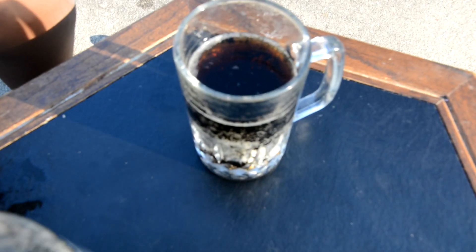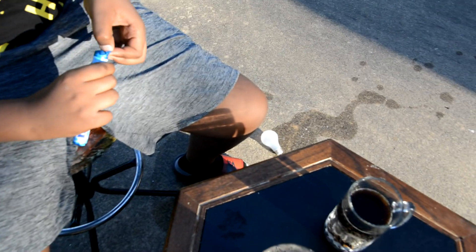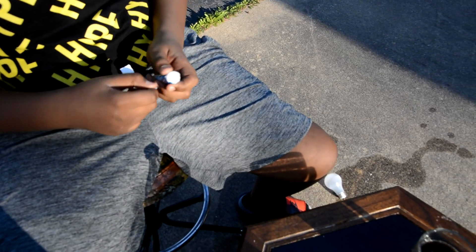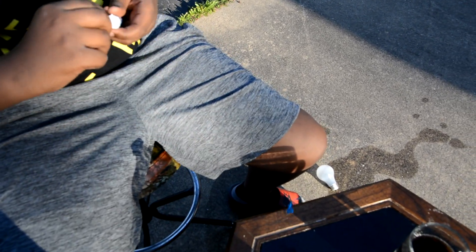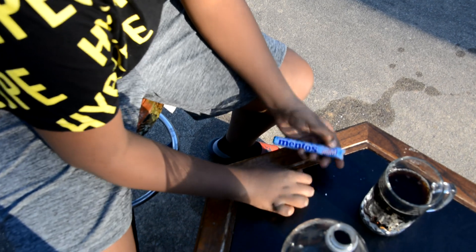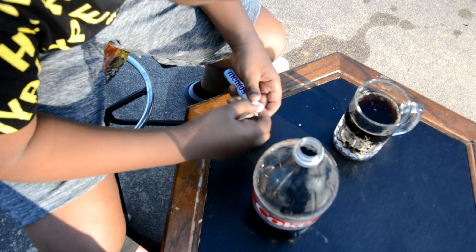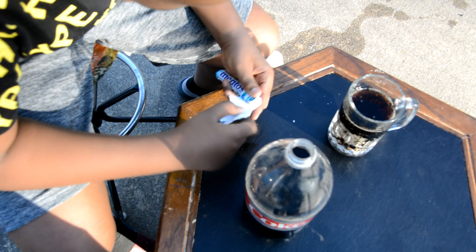So let's pour it. I think that's enough. No, that's enough — you don't want to put it on the top. So I have Mentos here, and for this one you're supposed to get a couple of Mentos and just drop it in there. So that's one. Let's get just a little bit more — one, two, and three.